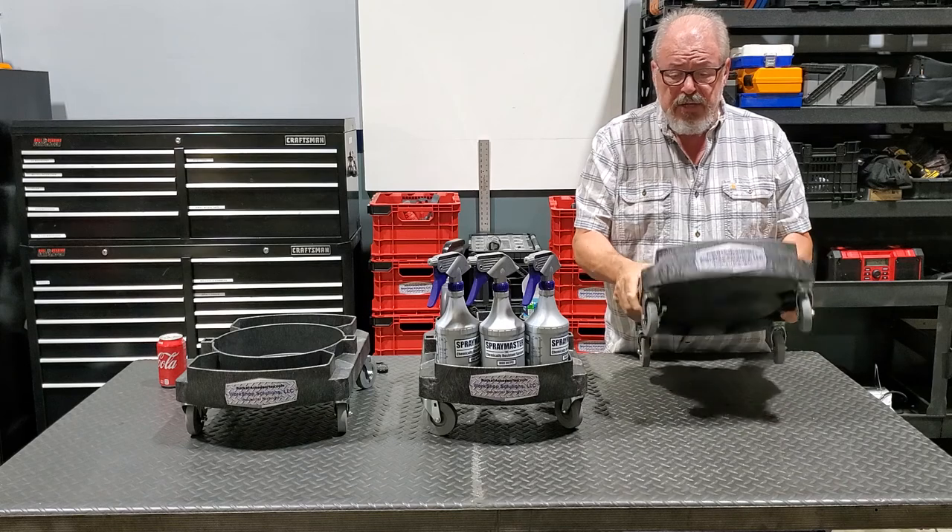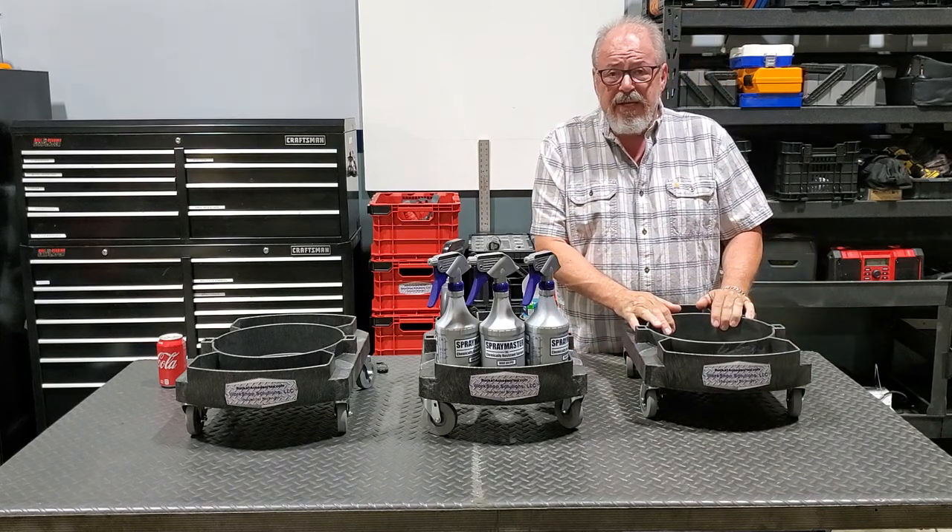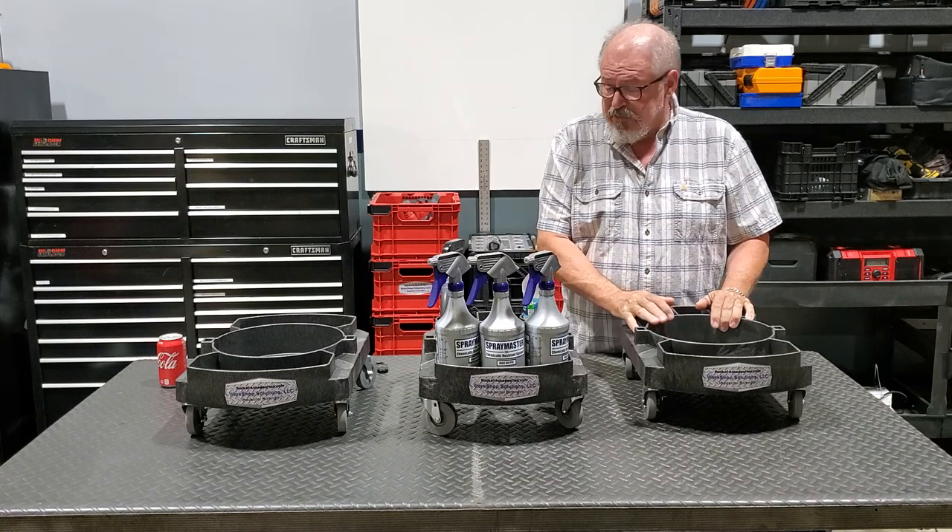The material on these products is industrial-grade high-density polyethylene, and we look forward to seeing you in the future. Take care.